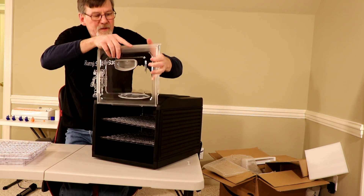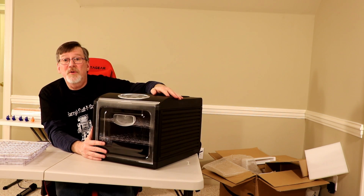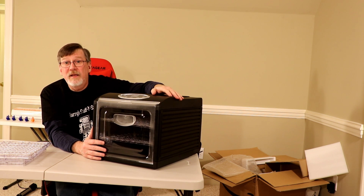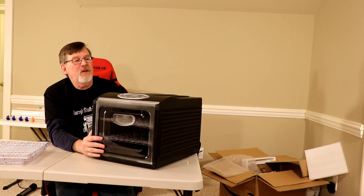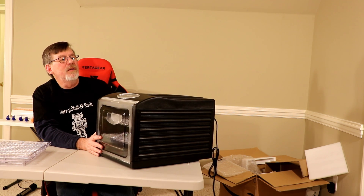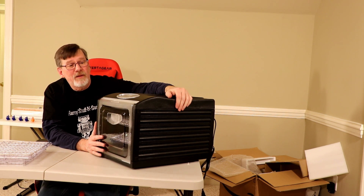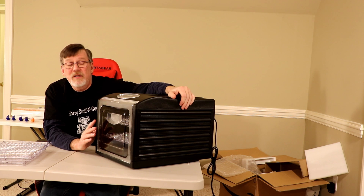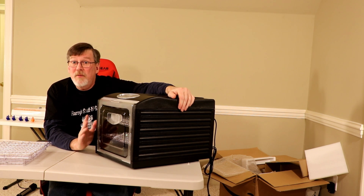I like the design — popping the door in, setting the temperature, turning it on, walk away eight, ten, twelve hours, and see how long it takes for the filament to dry. Then I'll be able to come back, use it in the printer, and then put it in an airtight container with some desiccant and keep it dry.